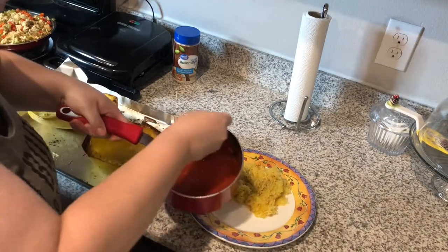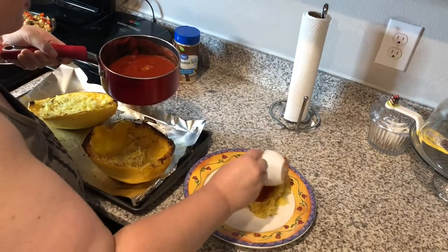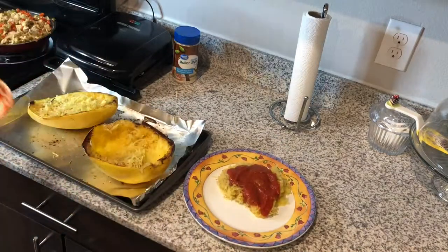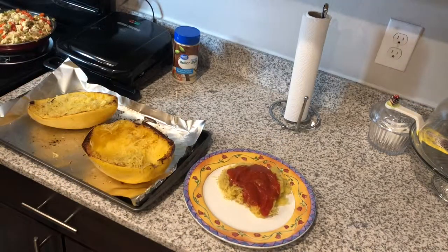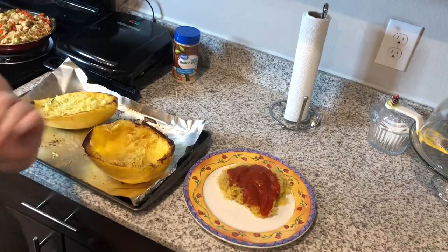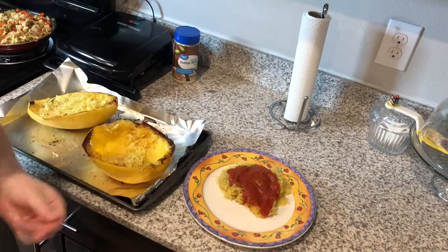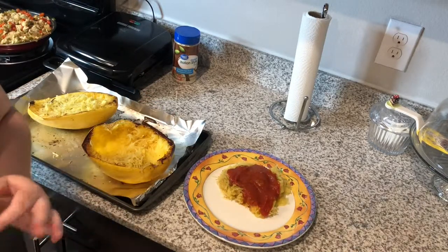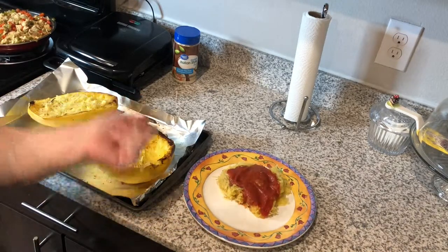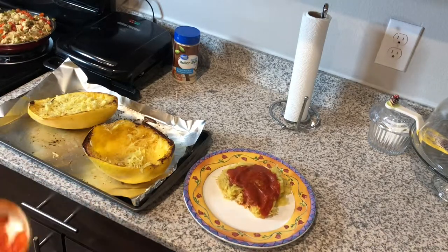I got my marinara with mushrooms in it — I found some organic ones that were actually good. Everything I do was perfect: half a cup, 60 calories. That squash is 31 calories, and then it's like 20 calories for half a cup of the mushrooms.